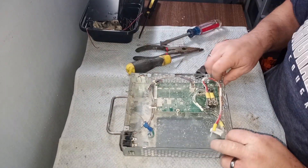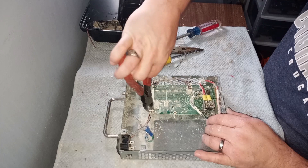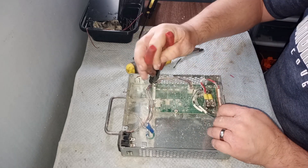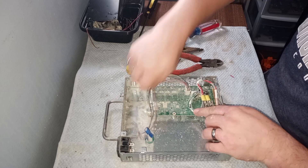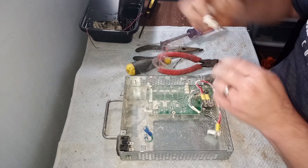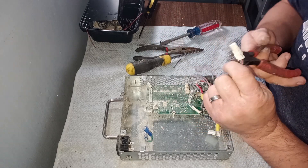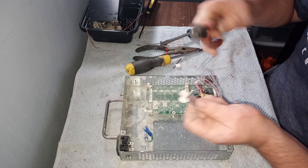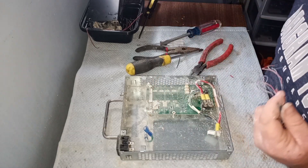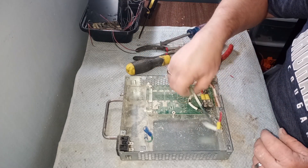All right, turn that around — hopefully you'll see that a little better. Then I'll cut these little bolts here and the wire ties. Put those little pieces of wire out. I'll cut these off.